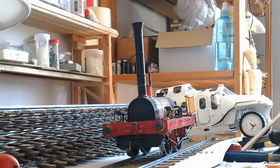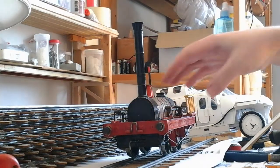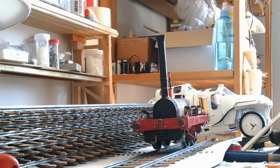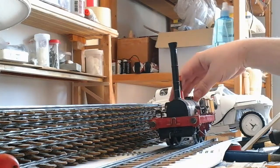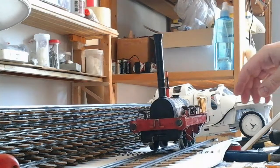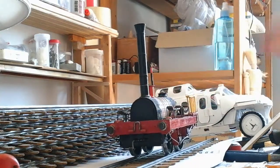Hear ye, hear ye. You're about to see a handmade locomotive. It's a bit slow because the batteries are low.